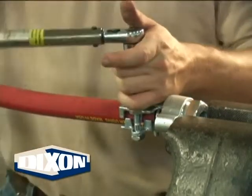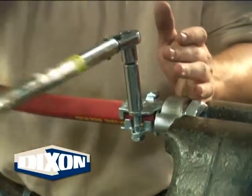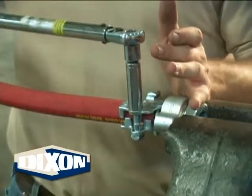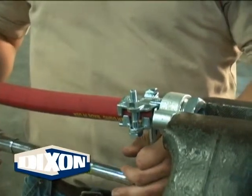Begin by tightening the nut facing up one full turn, or as shown here, four quarter turns. Tighten the opposite side nut one full turn, or four quarter turns.